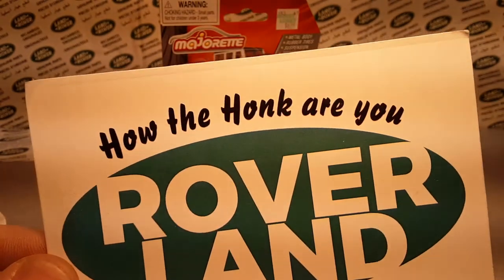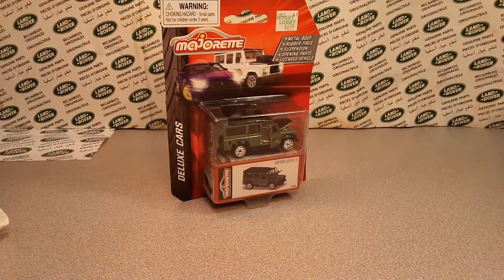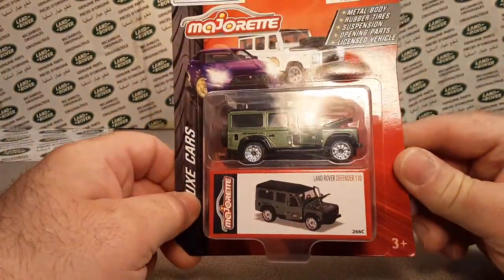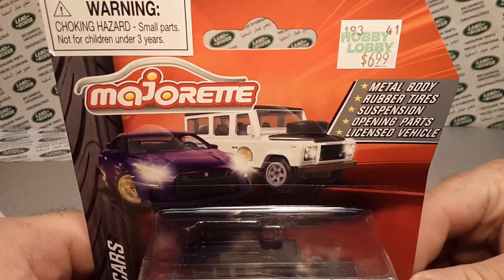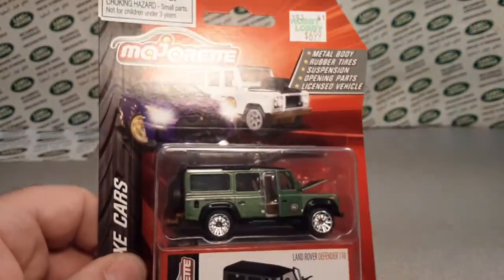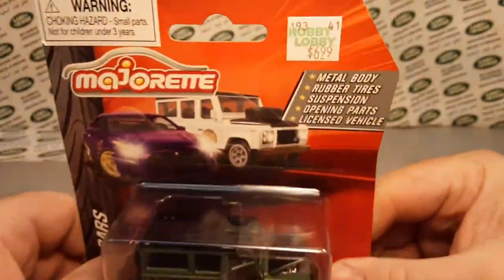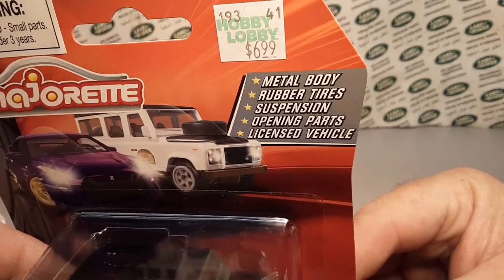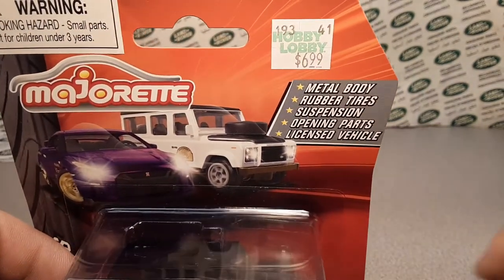Welcome to Rover Land, this is your friend Dan. Hobby Lobby has had these for $6.99 — you guys have probably seen this before. If you watched my other videos, I went to Madison and the last time I paid $12.99 — I didn't realize it till I got there.